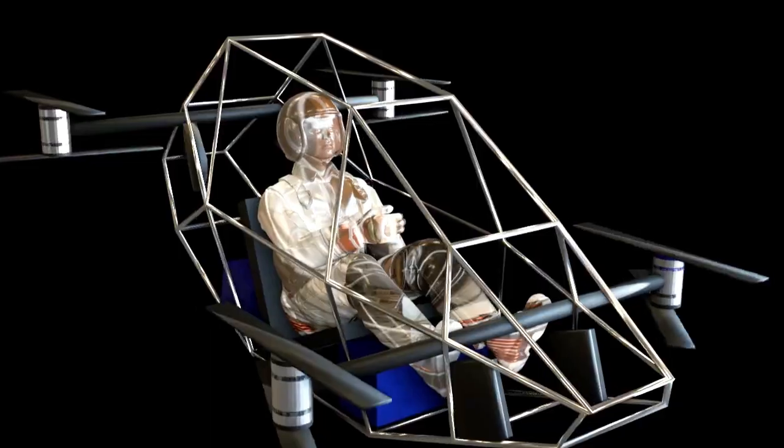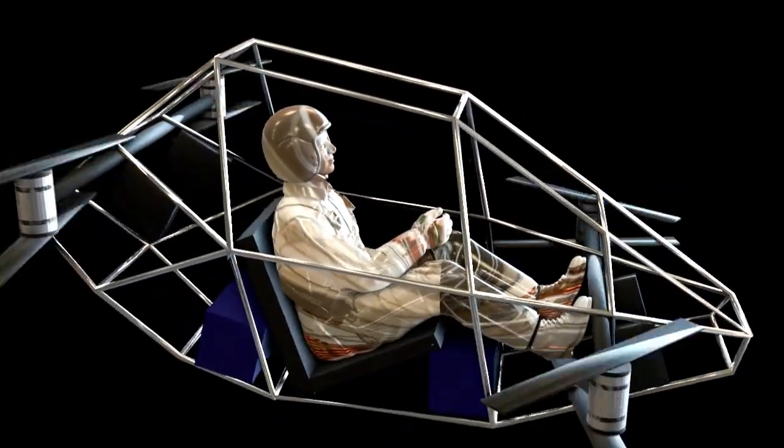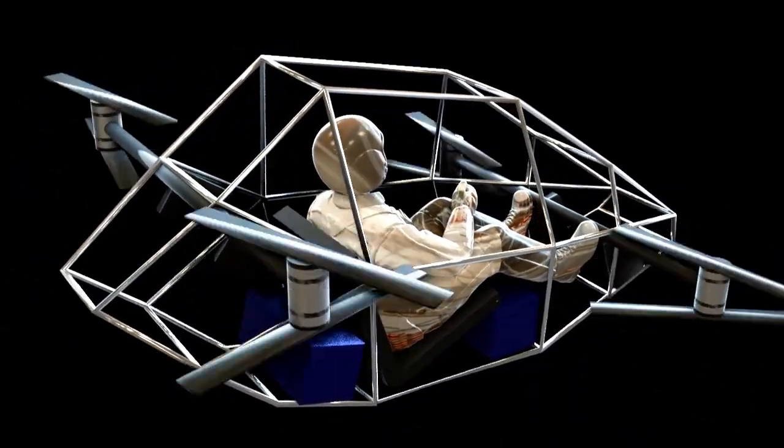Building a human quadcopter EVTOL is a challenge, but it's also an exciting opportunity to push the boundaries of innovation. So, what do you think of my approach? Have ideas of your own? Let me know in the comments below. And don't forget to like, subscribe, and hit that bell icon for more futuristic ideas. Until next time, keep dreaming big and reaching for the skies.